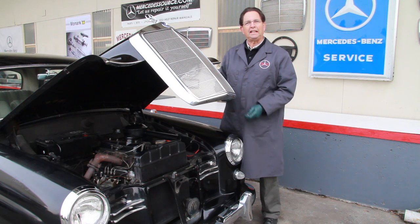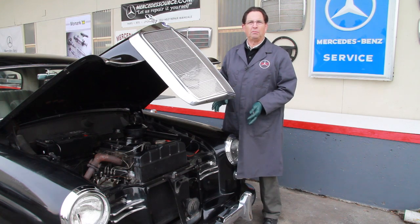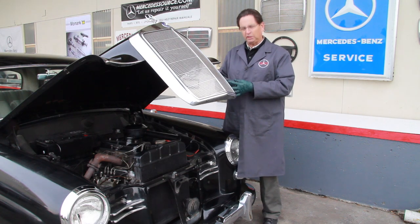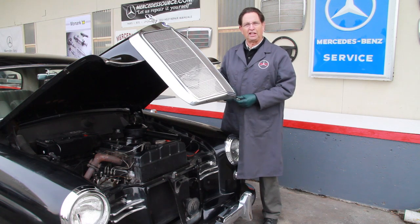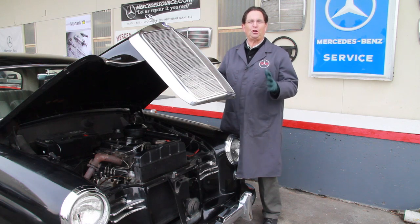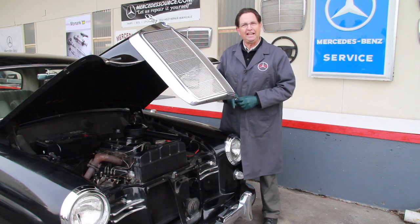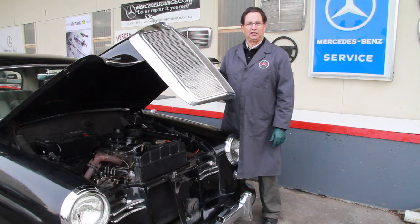So I went to work to find out how to solve this problem for people who want to put these newer plugs in their OM 636 diesel engines. Let me take you back into the shop and I'll show you what I've rigged up to do some testing and what I found is a good solution to this problem.